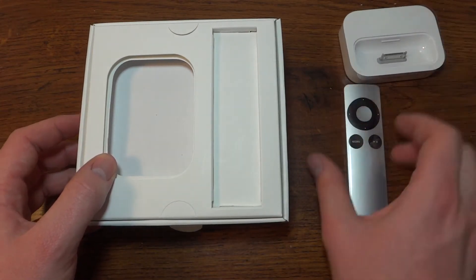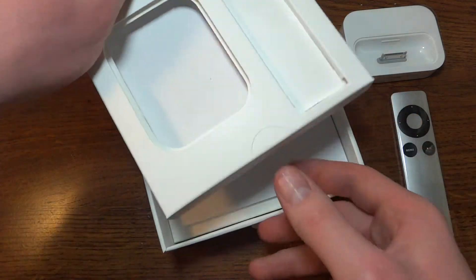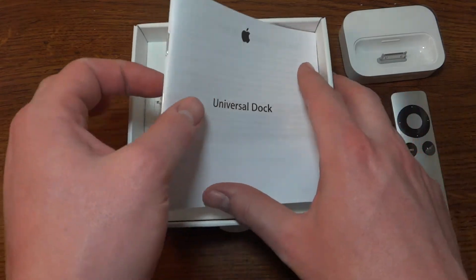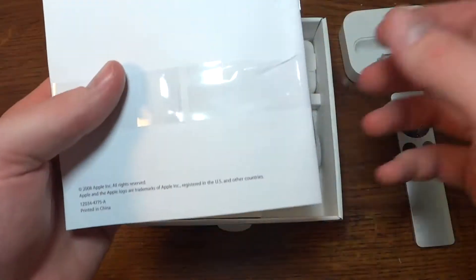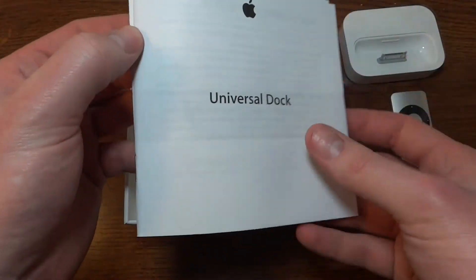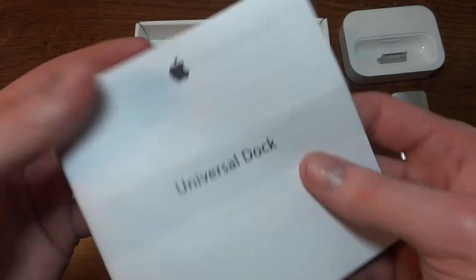We'll just set these things so you can still see them on the camera. And of course they give you another tab here — pull that up, just more packaging, set that off to the side. Apple Universal Dock. Now because this is an accessory, it does not come with Apple stickers. Of course we have the dock and warranty information.